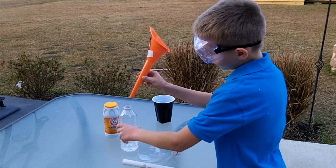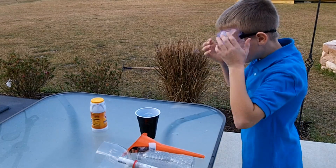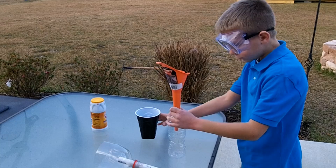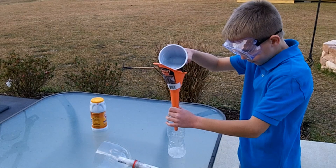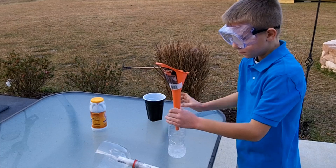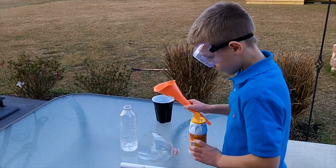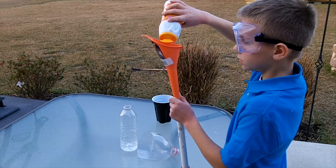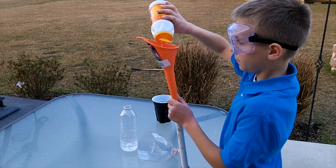First step: put on your safety glasses. Second, take your funnel if you have one, put it in your bottle, and put in one to two inches of vinegar — any type. Then take your baking soda and pour it in, just enough. There's really no measurement, so it's okay to put in too much.